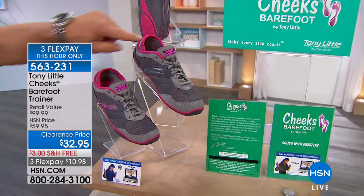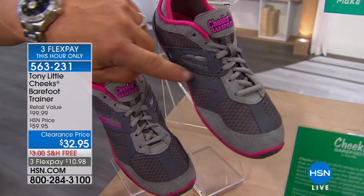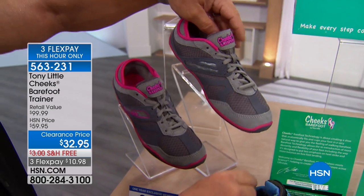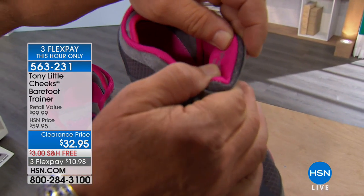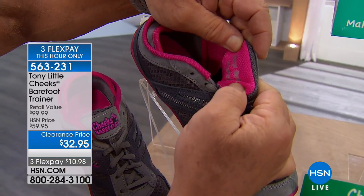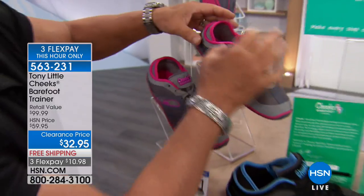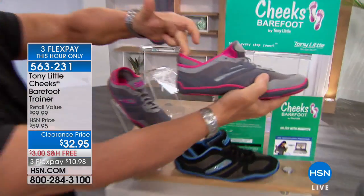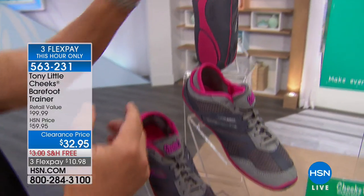Looking at the quality details: faux suede going around here, it looks nice. You can see the embossment, the extra thick tongue — which is very important. Inside it says 'Always believe in yourself.' And this is the neoprene heel sleeve that gives you a more secure and custom fit to the shoe.